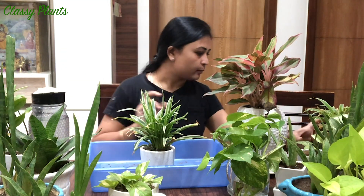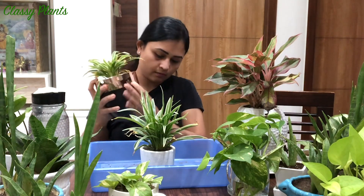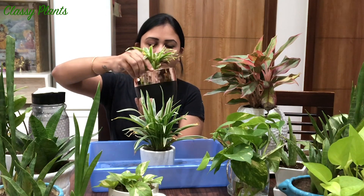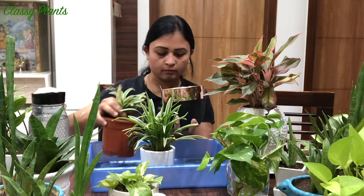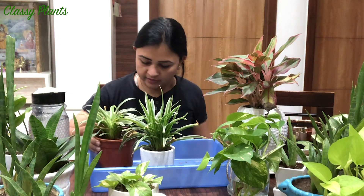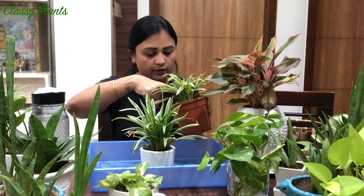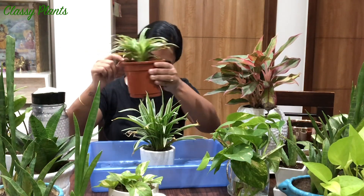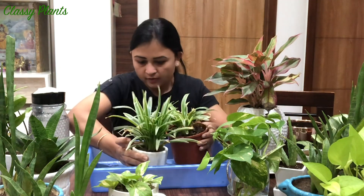I have one more plant here. I'll check the soil - it's having enough water actually. I watered it in the morning only, so I don't need to water this one.